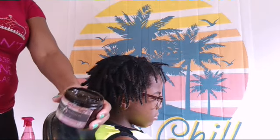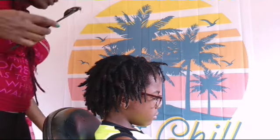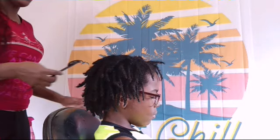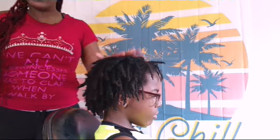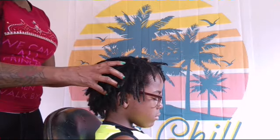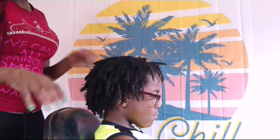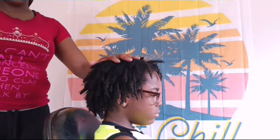Got my dreadlock pudding, got my comb. We will not be twisting with a comb. I just want to show you guys how to speed up your process when you're in a hair salon. It should not take two hours or an hour and a half to twist dreads. When you're in your salon, you want to at least do 20 heads a day within 30 to 45 minutes flat, no matter how long or how thick they are.